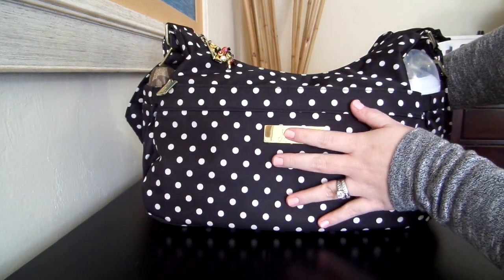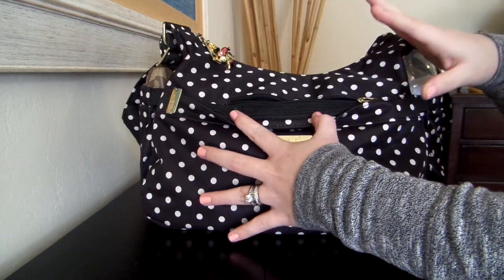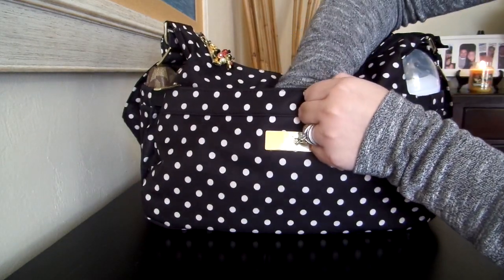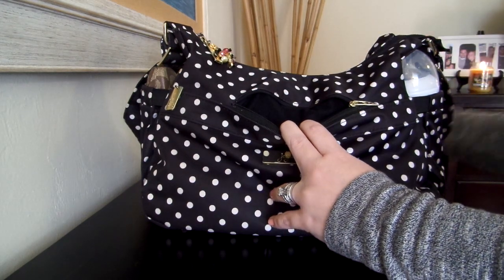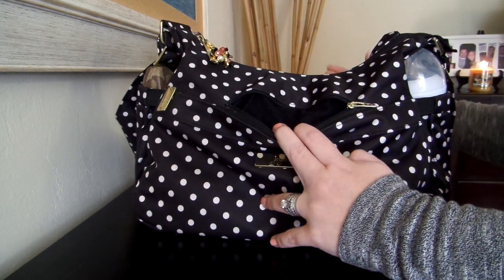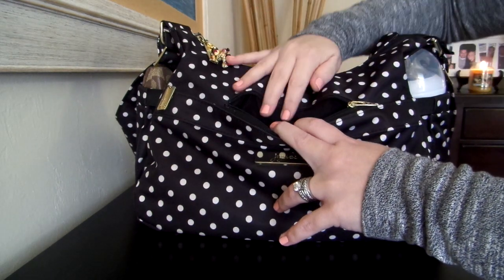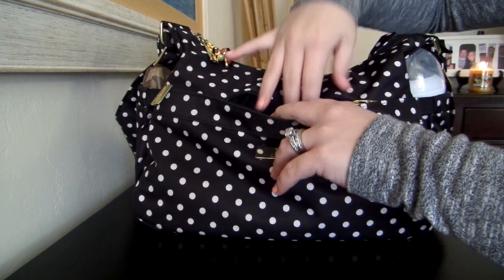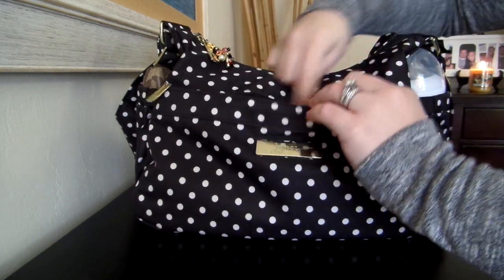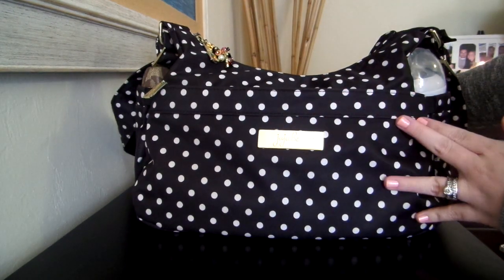Right behind the Mommy Pocket there is a felt-lined cell phone pocket. This pocket is awesome. Unfortunately my phone does not fit in there, so I don't have anything in there at this time. But it would be a great spot for catch-all things also. If you want to throw some chapstick in there — my son actually has his iTouch and I've been putting that in here. It's a good little pocket for those little electronics or things you want to keep safe.